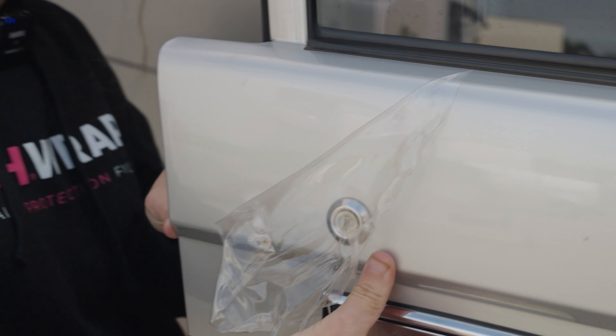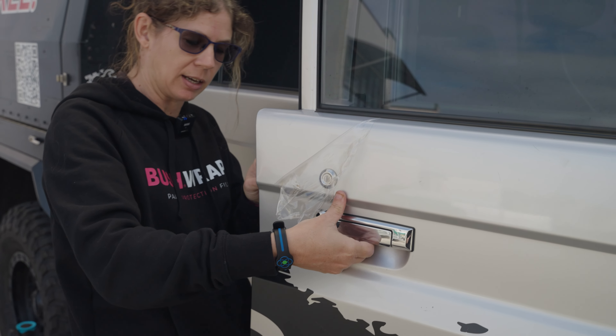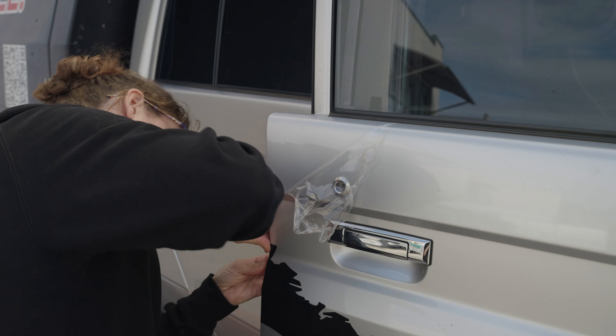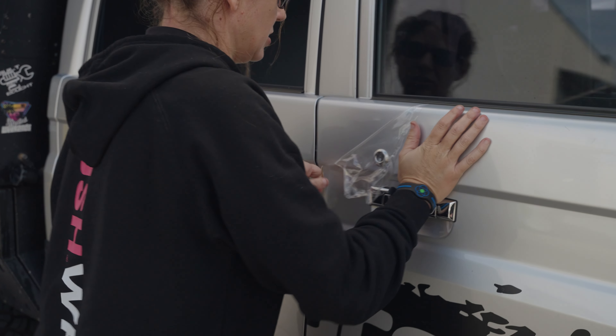I'm just gonna open my door. There's a split in my 79 door, so I'm just gonna grab this tab and pull it out again. It's easy to kind of work in sections.